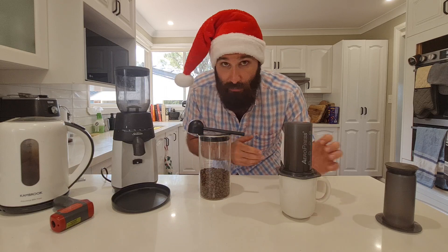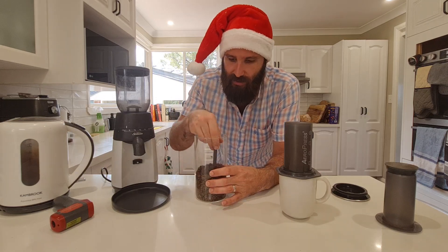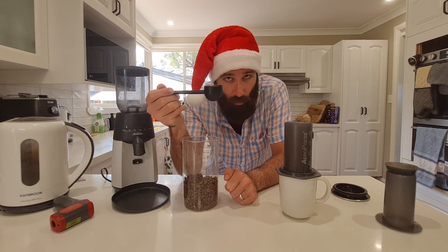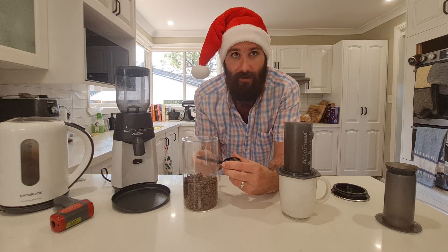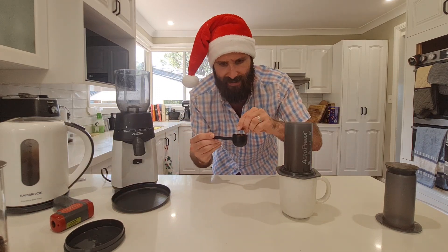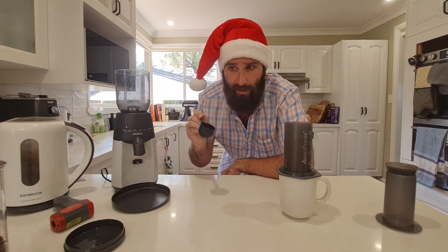Your Aeropress comes with a little scoop, and that scoop is good for a single dose of coffee. Coffee nerds will tell you to use a scale and find the exact number of grams, but I don't really care and you probably won't either. If you do get coffee geeky, you can figure out how many grams you really like for a single dose. I'm only putting in one dose — I'm not running a commercial kitchen — easy peasy.